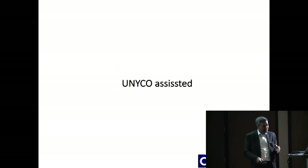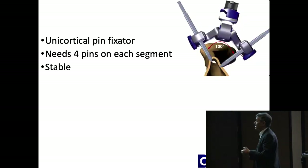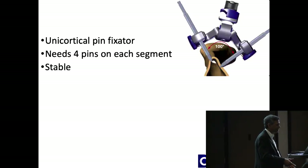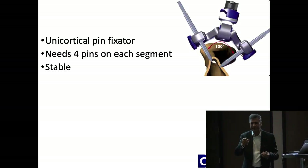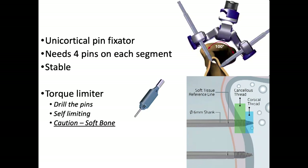I'm also going to introduce Unico-assisted deformity correction. Unico is a unilateral unicortical pin device, and the advantage is that you can do nail and plate while it's on because it doesn't come in the way. The angles are fixed but can be changed to an extent. The pin has a cortical and a cancellous thread. There's a torque limiter — so you can drill it and cannot over-drill it; it will only go so far and the sound changes when you stop. The only caution is that in cancellous bone when the bone is soft, it sometimes goes too far and you have to bring it back to the marker.